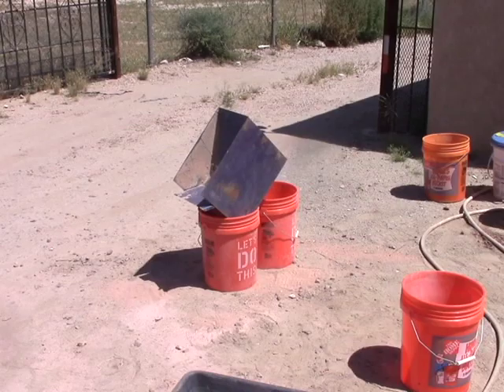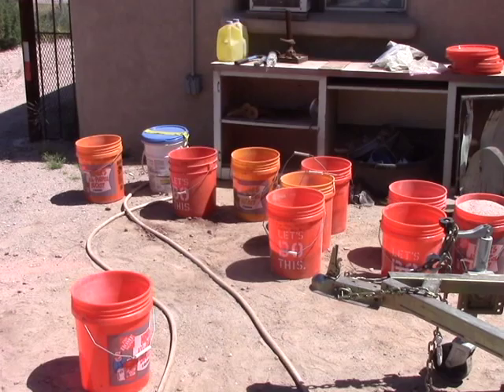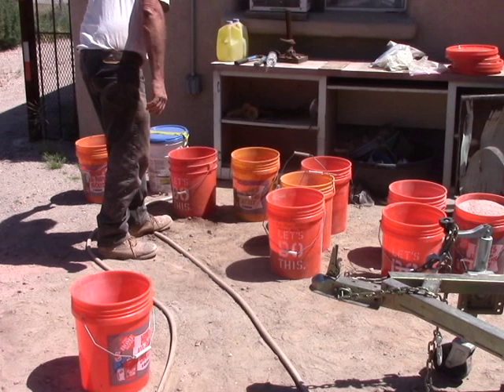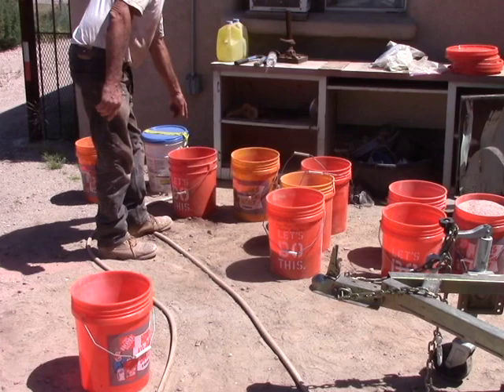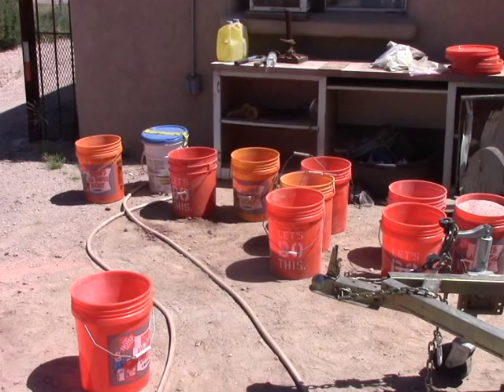So the first thing I do once I've got everything crushed is I will sit here and lay them out in order — the actual geometric order that they were. For example, these are vein plus footwall, this is footwall, and this would be the south end of the south vein, north end of south vein, south end of north stope, north end of north stope. Makes it real easy to keep track of things.